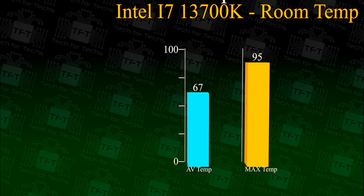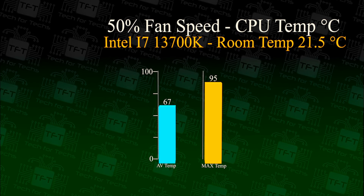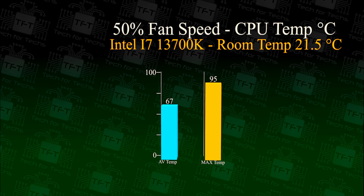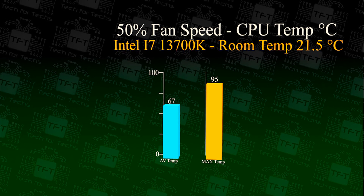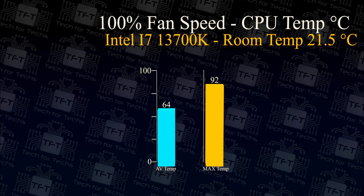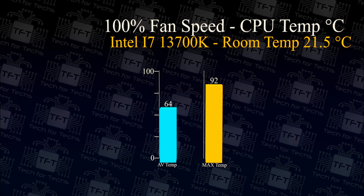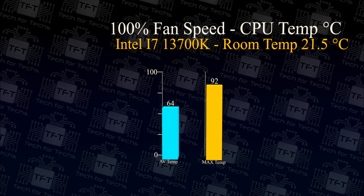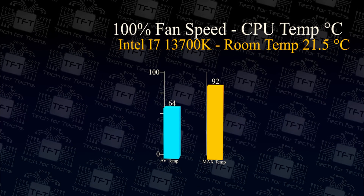We tested this on an Intel i7 13700K processor with a room temperature of 21.5 degrees. In the first test, the fan speed was running at 50%. The average temperature over 30 minutes was 67 degrees, and the maximum temperature reached 95 degrees — possibly due to boost activity causing spikes that then settle. In the second test, the fan was running at 100%, flat out. The maximum and average temperatures dropped by a few degrees but not as much as expected, which possibly means the heat pipes and metal frame aren't able to draw enough heat away from the CPU. Still, 64 degrees on average is pretty good, with a 92 degree maximum.